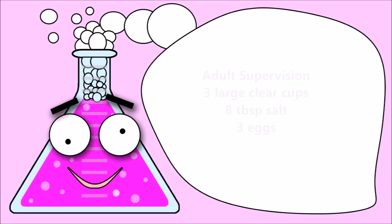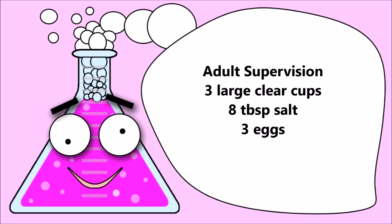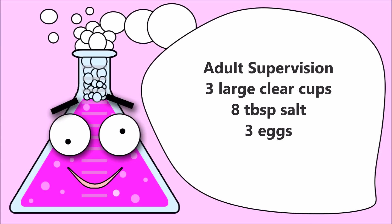For this experiment, you require adult supervision, three large clear cups, eight tablespoons of salt, and three eggs.